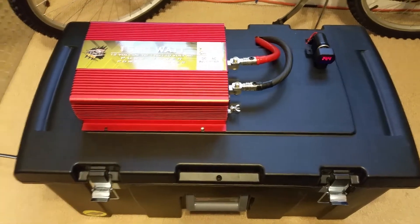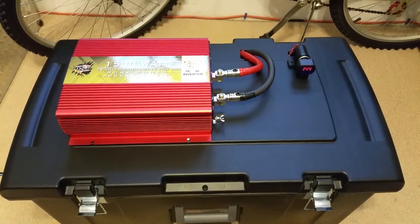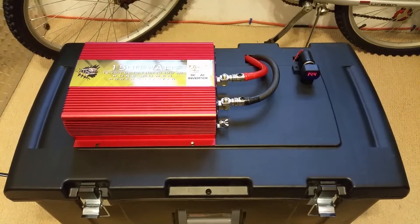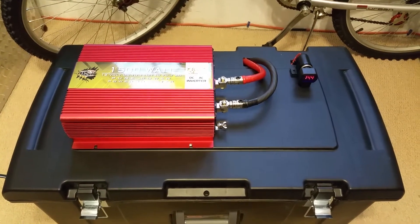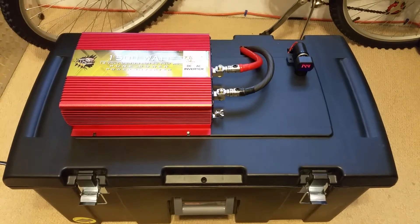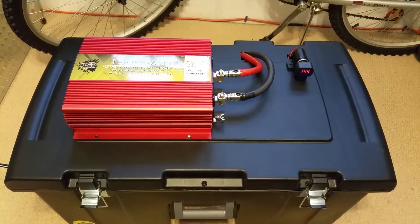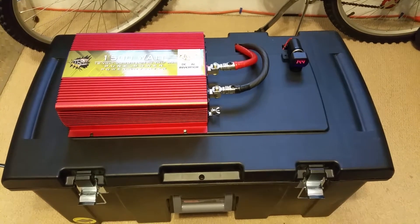Now I still have not gotten a more capable charger — I still have a cheap Schumacher here. I will be getting one of the IOTA Engineering Switch Mode Power Supply battery converters, which is basically a power supply and battery charger all in one. You get the IQ4 attachment for it, and it will pretty much act as a four-state, multi-stage charger for lead-acid batteries, gel cell, AGM, and pretty much anything else you could possibly need.